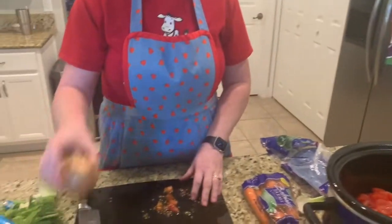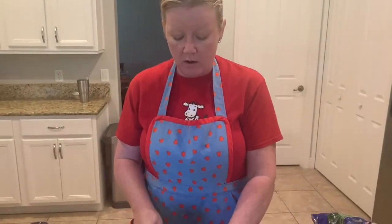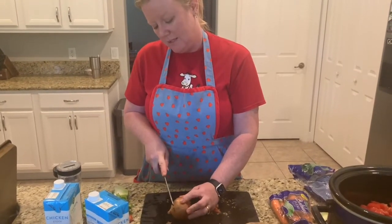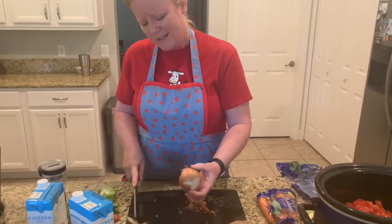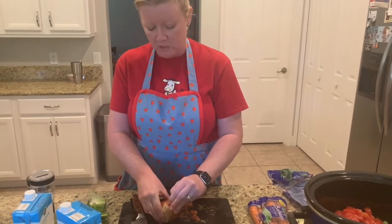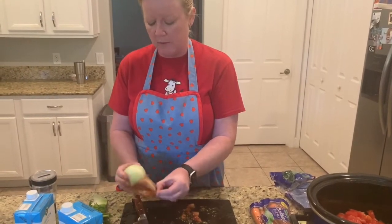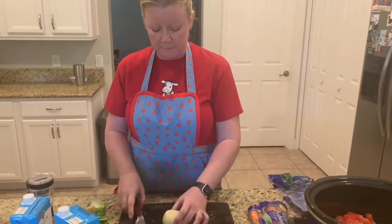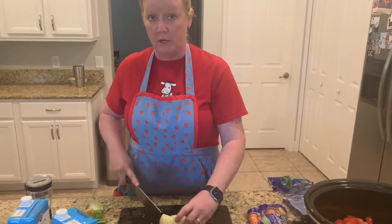Next we're going to work on an onion. An onion is a hard thing to do when you're a kid because it's hard to cut through, and onions make you cry a little bit when you cut them. There's something in them that makes your eyes burn a little bit, so you probably want to ask mom and dad for some help with the onion. The peel comes off and then I'll chop it up and put it in our soup.